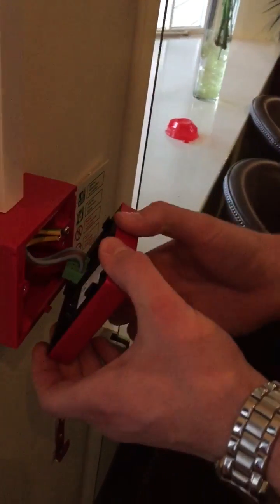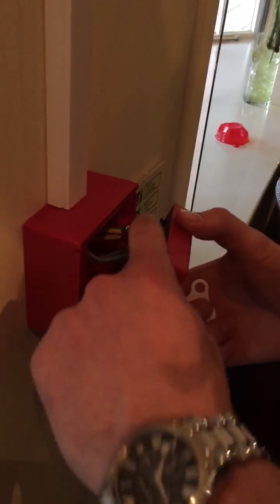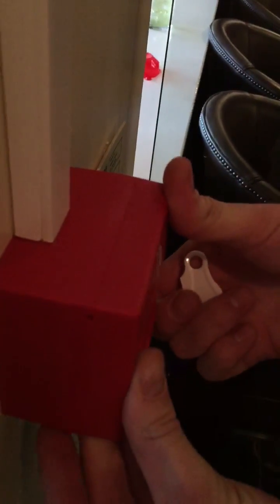Again, you've got to make sure you don't go anti-clockwise too much. Then once all your connections are in, it's a simple push together and it just clips up and it's all in place.